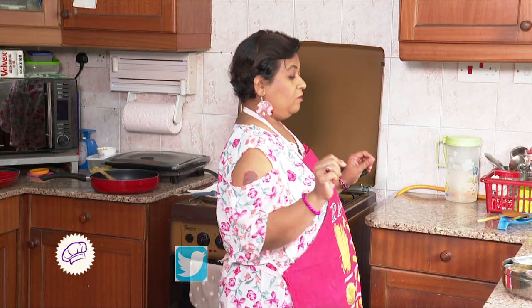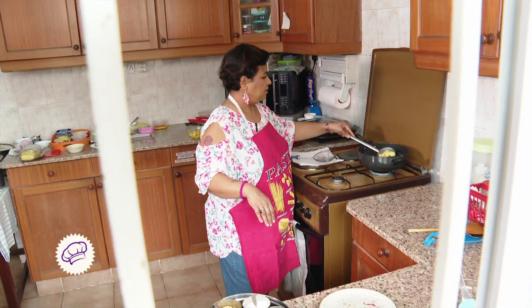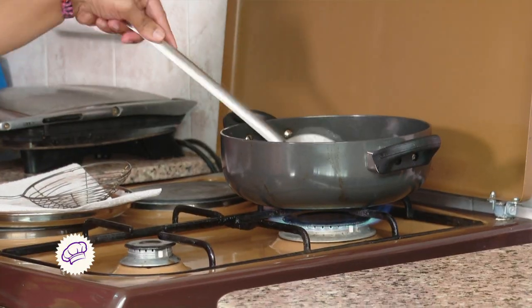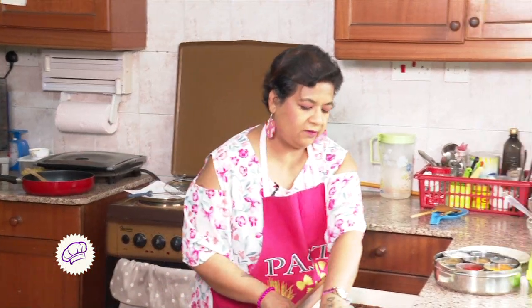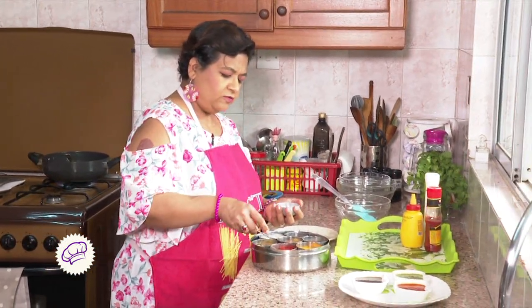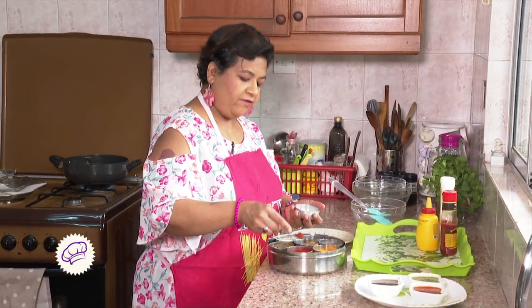I have already added salt to the potatoes when I par-boiled them, so no need to add extra salt. By the time this is being done, let's make a small mixture of very little salt — about half a teaspoon — and a very little bit of red chilli powder to sprinkle on top.